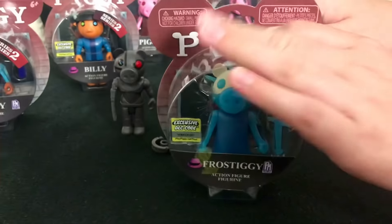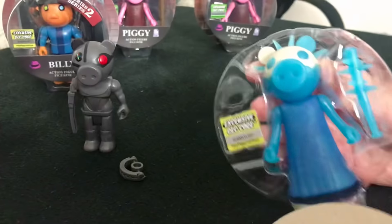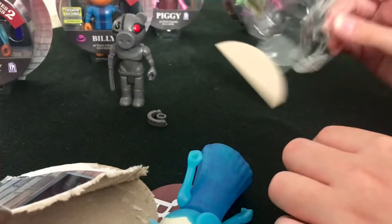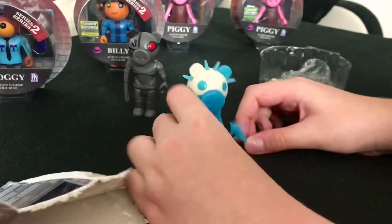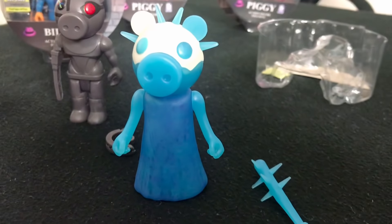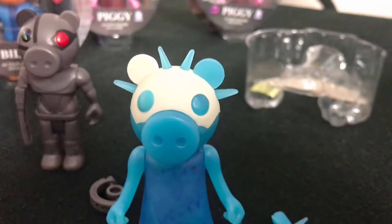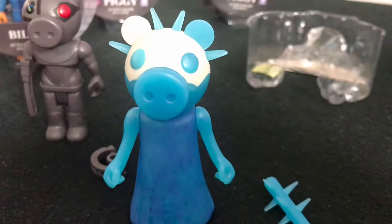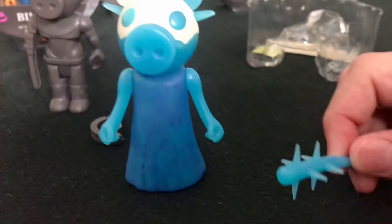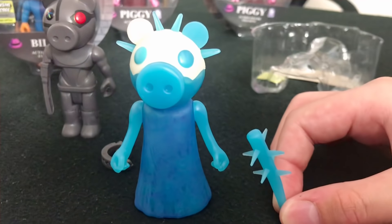Now it's time to open up Frostiggy as well. Here we go. We take this away, we take Frostiggy out, and we get her ice spiked weapon out. Here is Frostiggy. She is using the same dress model as Piggy, but she has a new head sculpture. It's got four spikes through its head and a glowing cyan pupil which looks sick. Her weapon is a frozen spiked bat that she would hit people with, like Piggy would.